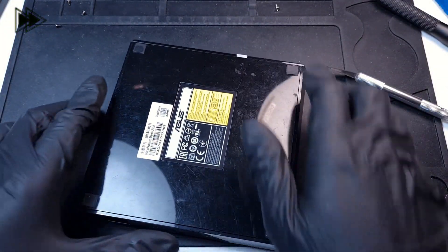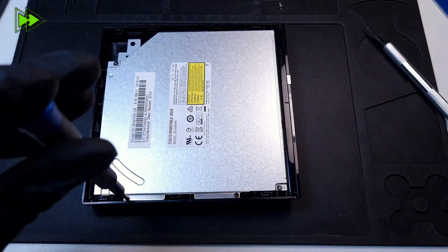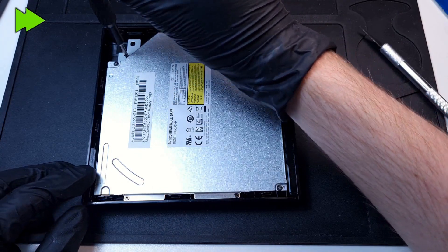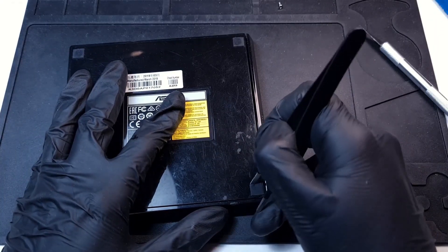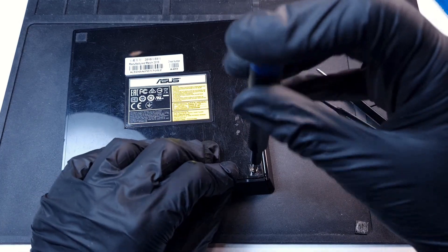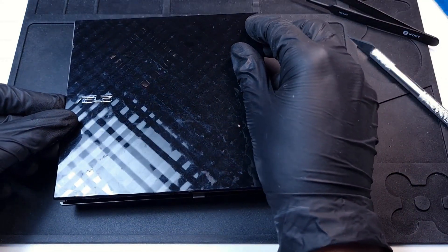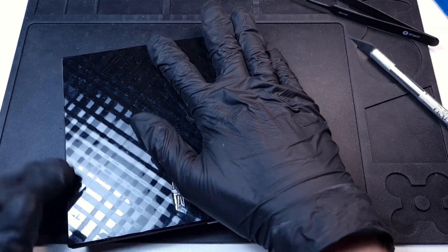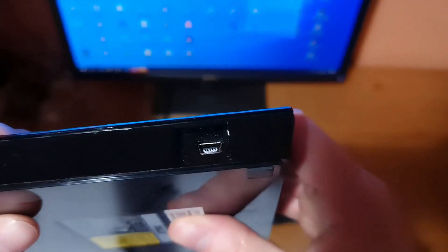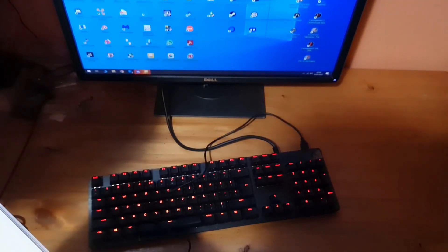Let's go. Actually, it looks not too bad. Anyway, let me show you it works.